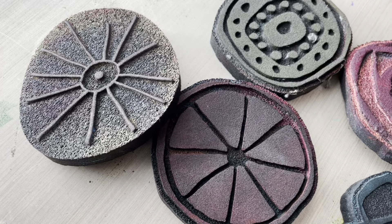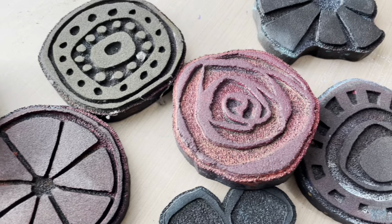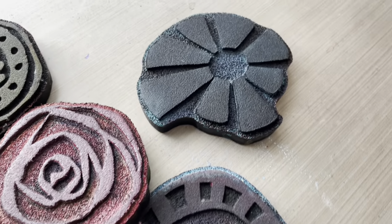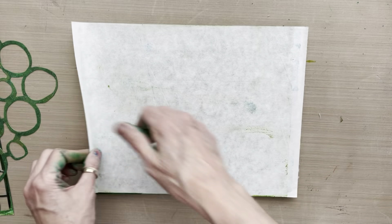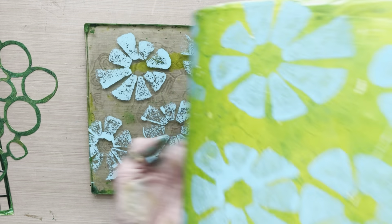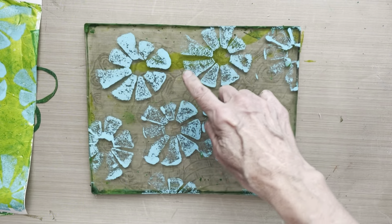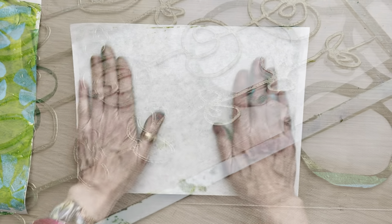I have some really fun foam stamp designs with joggles.com, including the starburst one we're using today. We get a beautiful transfer and there's some left on the plate that I'll take a cleanup sheet to remove.